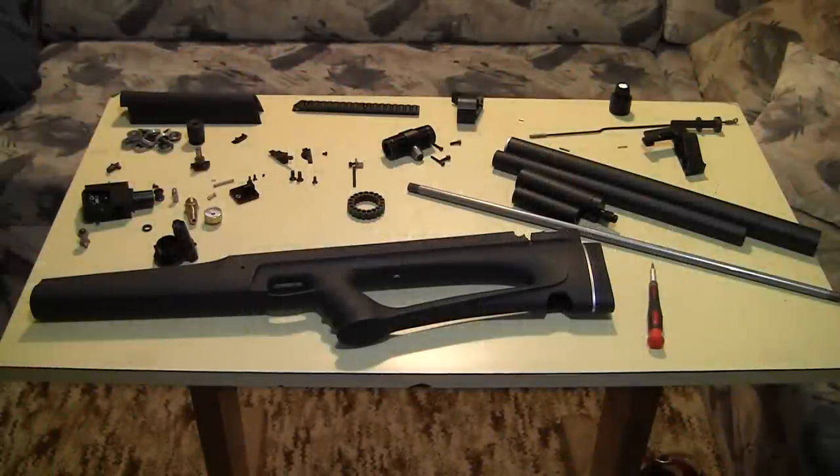Hi guys, it's 5 in the morning and as you can probably hear from my voice I have a bit of a cold. I said why not share a little of my pain with you, so that is why I'm going to do this video right now while I'm still okay to speak.